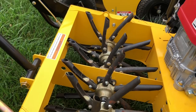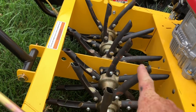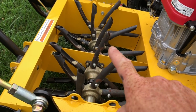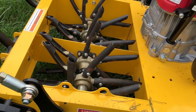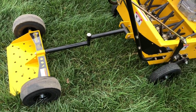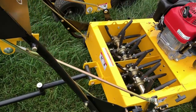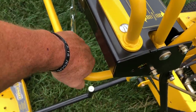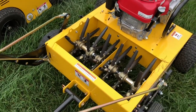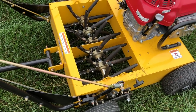Now here's the second type of core aeration machine. You can see this one's a little bit different — this one is on a shaft that goes around and around. As the machine goes forward, the tines roll, and typically the weight of the machine is what drives the tines into the ground. This particular version is the Stinger version — it has a sulky, so you stand on it and ride it, or you can remove it and walk behind it. You would simply take this lever, drop it down, and you can see how that engages the tines and lets them ride on the ground.